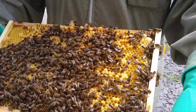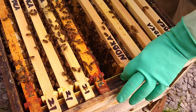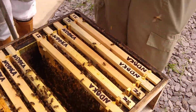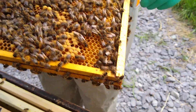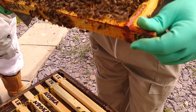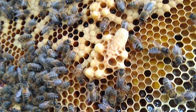So you need to make a bit of a judgement call. By the time we're finished today we're going to be down to one. Some people leave two - the risk of two is that you'll get a cast swarm. That's a bigger one - that's a favourite. That's by far a favourite at the moment.